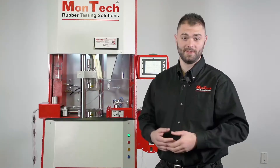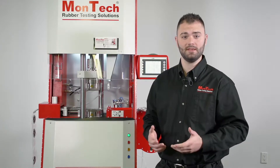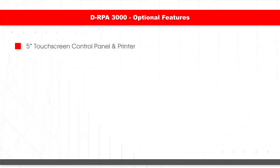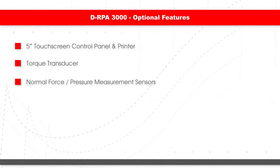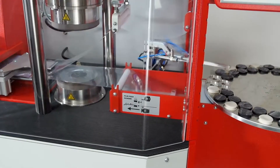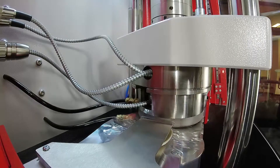The DRPA 3000 can be customized in a number of ways to make it the ideal fit for any laboratory or production area. Optional features available include a 5-inch touchscreen control panel and printer, a torque transducer for low viscosity torque ranges, sensors for normal force and pressure measurement, cavity pressure control, high-speed data acquisition, and a low-temperature cooling system. For high production, linear or tray automation is also available, which significantly lowers labor costs while increasing efficiency of testing.